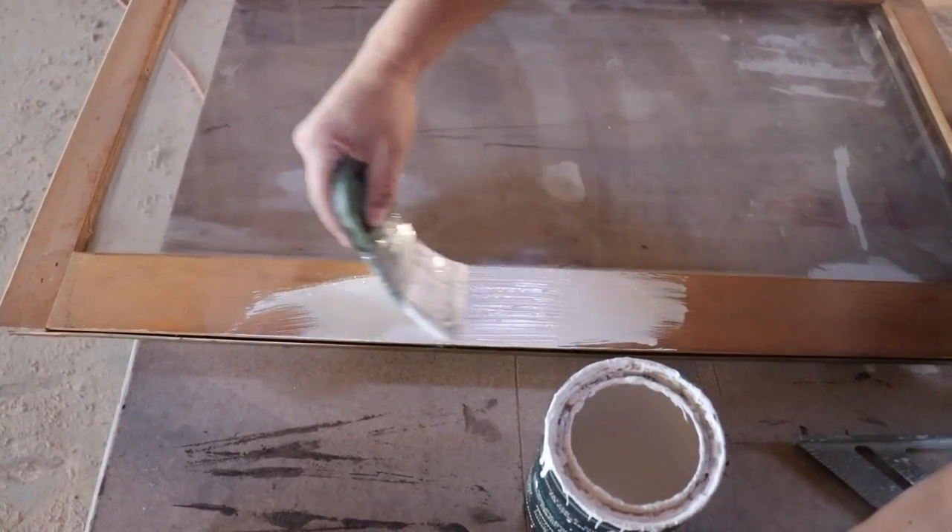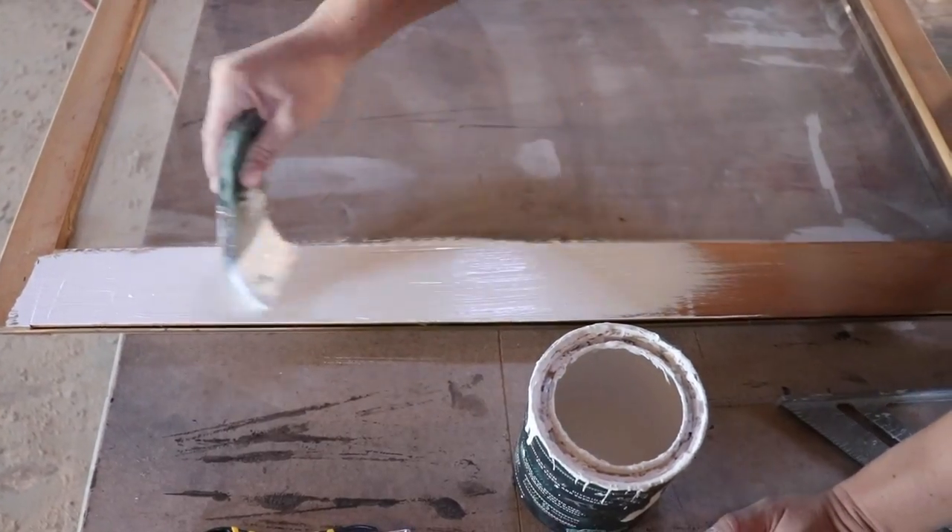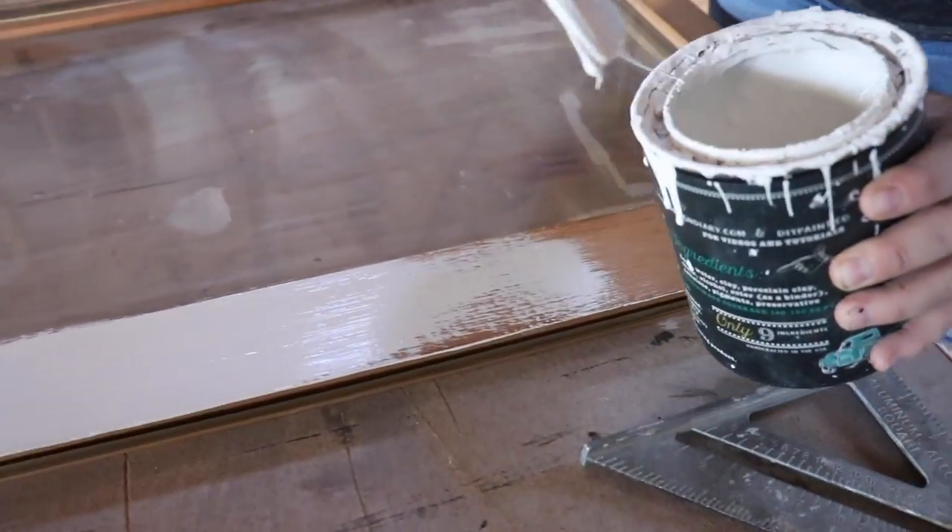These are the windows we're using for the cabinet doors. I'm going to use one coat of White Swan just to give it a cohesive look with the rest of the bathroom and not compete with the other wood tones going on with the shelves and the mirror.